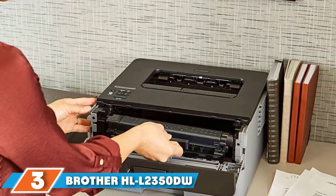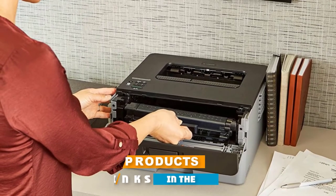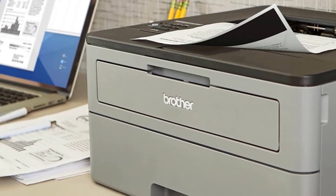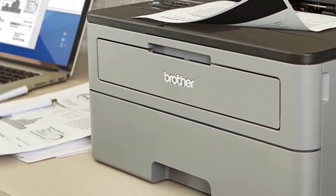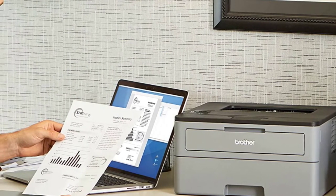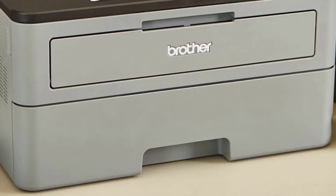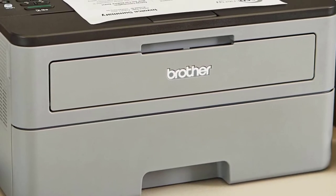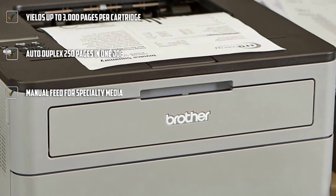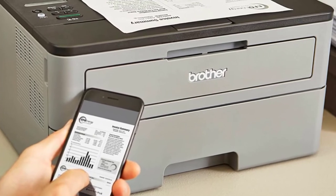The number three position is held by the Brother HL-L2350DW duplex printer. Black and white printing is fabulous for efficiency, volume, and speed. This Brother monochrome laser printer prints at up to 32 ppm from a large 250-sheet capacity tray and maximizes paper and ink with great auto double-sided technology. Its maximum recommended monthly print volume is a hefty 2,000 pages and its high-yield toner produces as many as 3,000 pages per cartridge, which means fewer ink refills. That volume capability goes along with a lightning-quick production speed of 32 ppm.